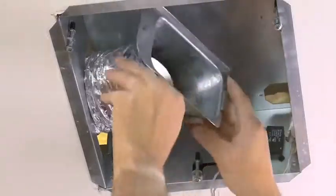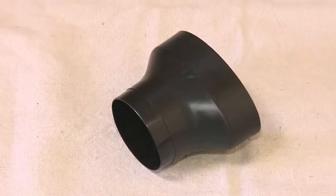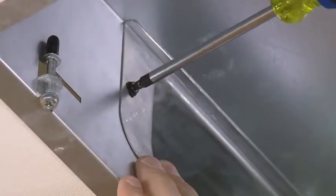You can even connect the duct without attic access. Plus, the included reducer allows connection to either 4-inch or 3-inch duct.